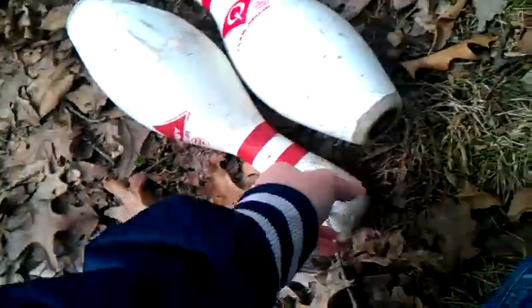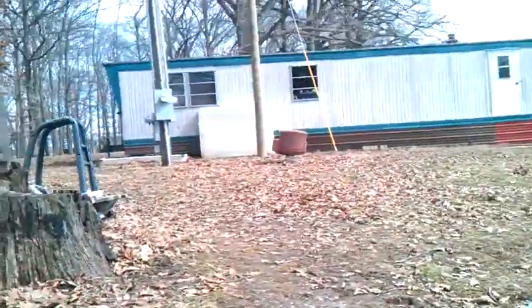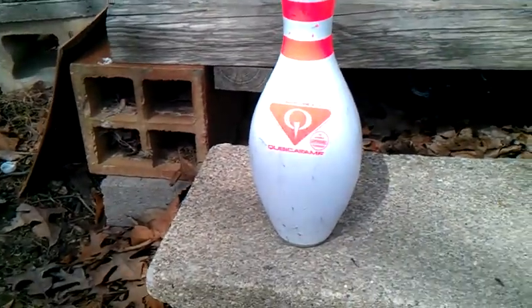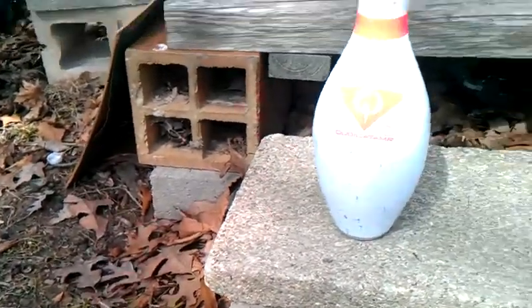All right, guys, so hopefully you liked my first bowling pin sound test of 2019. Subscribe for more videos like this. This video is requested by Eric Deeds, so a shout out to you, buddy — shout out to Eric Deeds on this one. I'll be doing more sound tests when it gets a little warmer. This is the first sound test video for 2019.